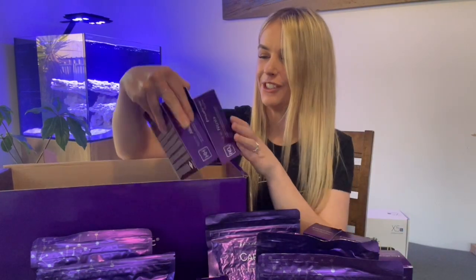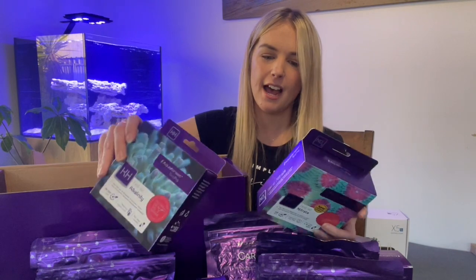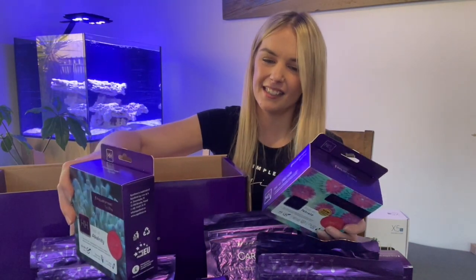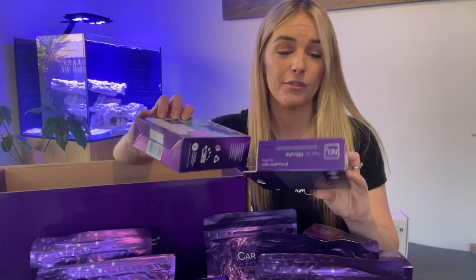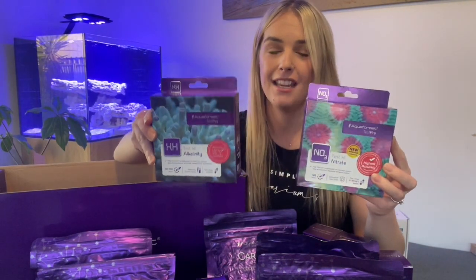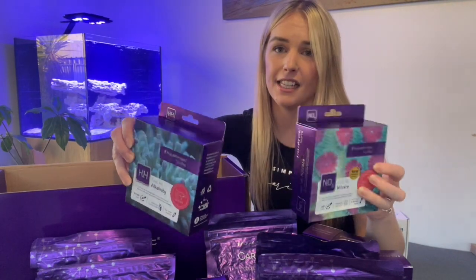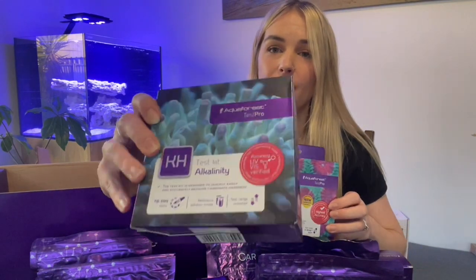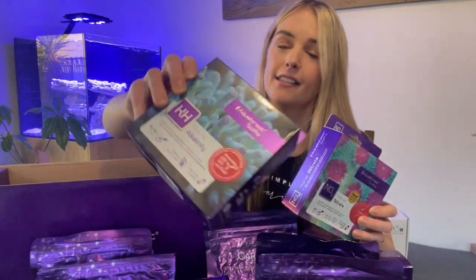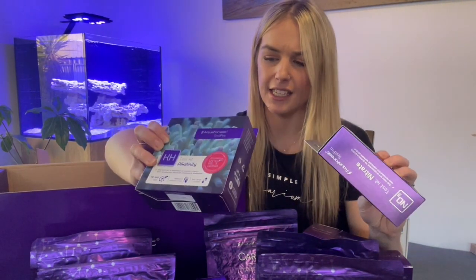Lastly you get two test kits. I think it's really cool that it comes with those because going and getting other test kits — once again it's like which one do I buy. I think it's really awesome that they've got the two main things you should start testing for right off the bat included in this kit: you've got the nitrate and also the alkalinity test kits. I'll go into those in a little bit more detail in future videos but I think it's really cool that they've included those in the kit.